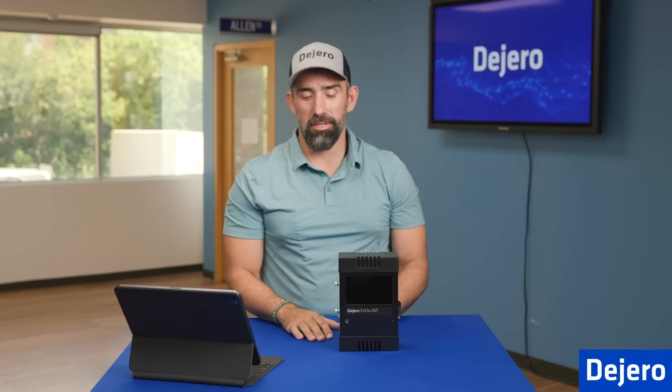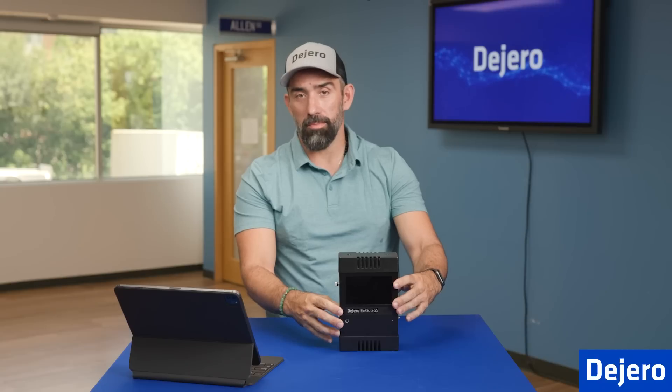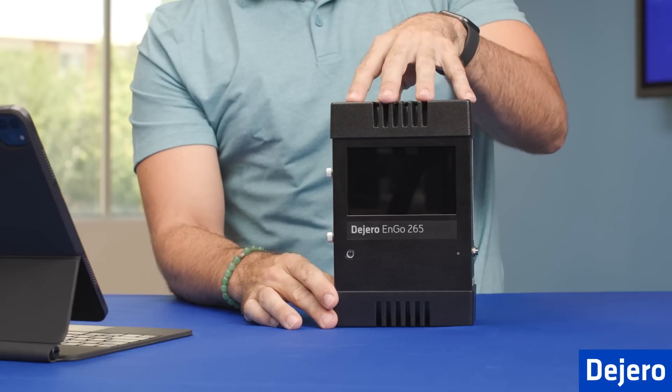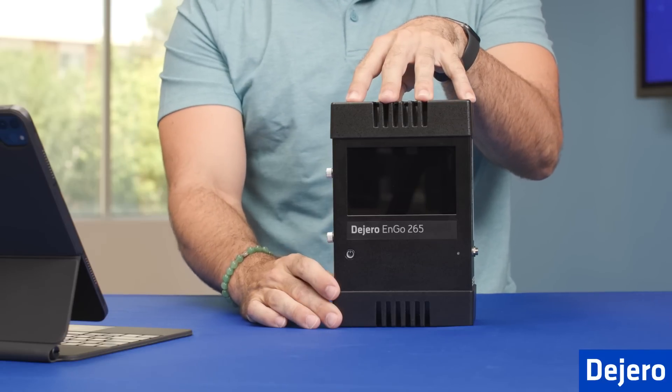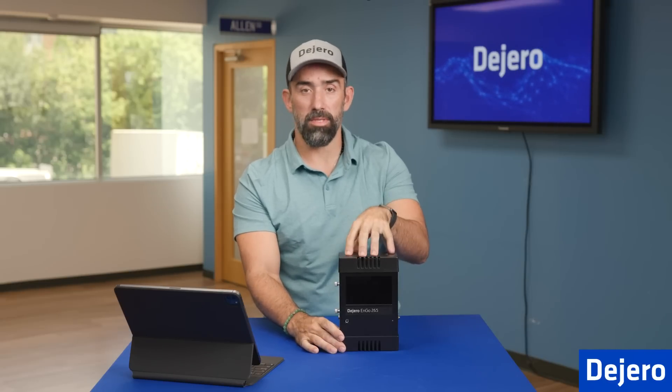First thing we're going to go over on the ENGO 265 is the exterior. The frame is made of aircraft grade aluminum, which allows for ruggedness and lightweight. We also have the ABS bumpers on the top and bottom, which are also housing our RF module. So this is where your signal is coming from — top and bottom.